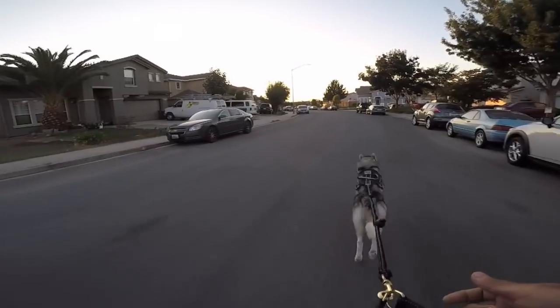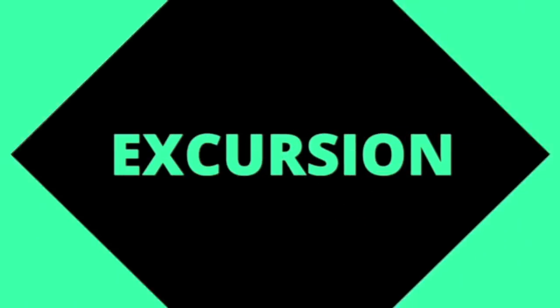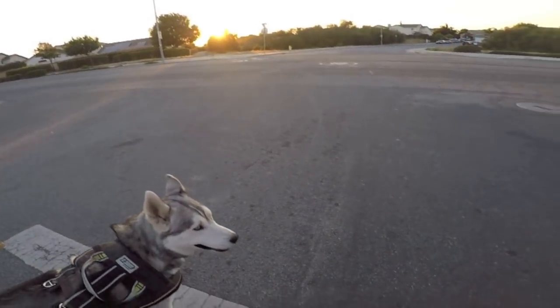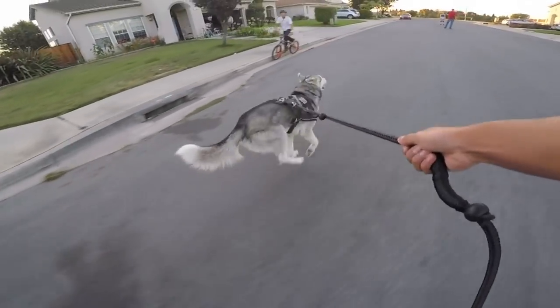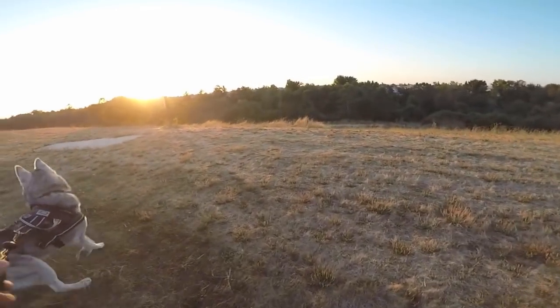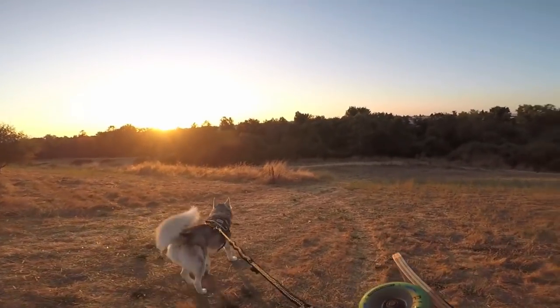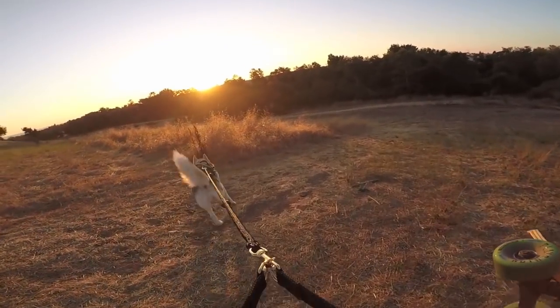We are on the new and improved no hands leash — looks like it's booty short season. She has no self-respect or self-control. Shout out to David for the no hands leash — this thing is a million times better than the other one, it's padded all the way around.